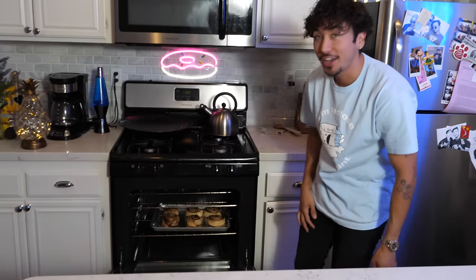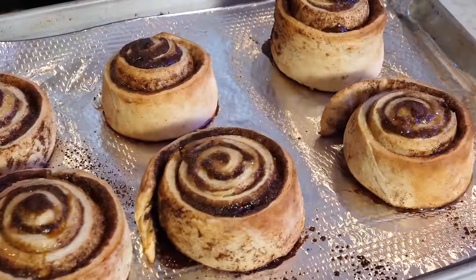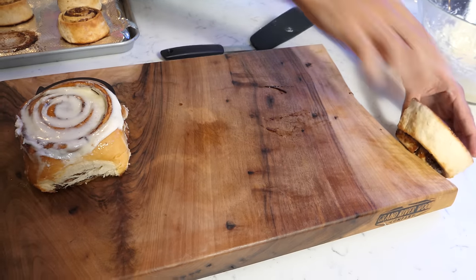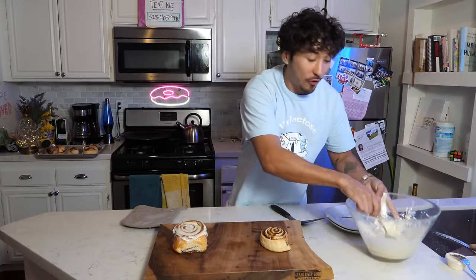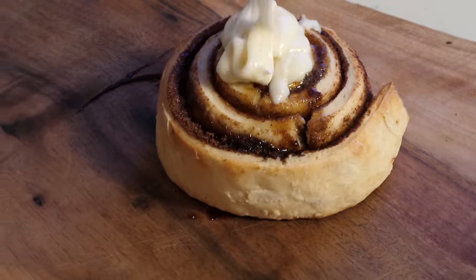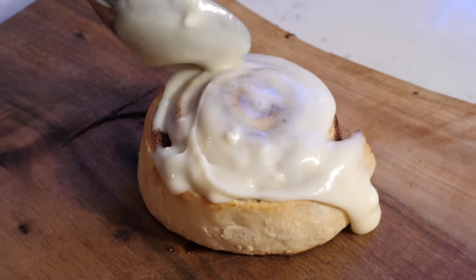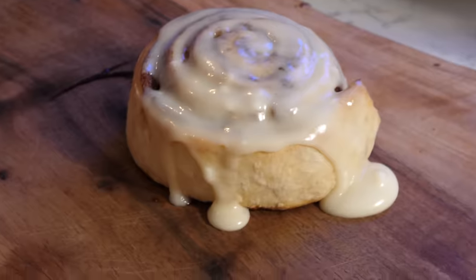Oh my god, these look incredible. The cinnamon brown sugar that is popping out of these looks better than you could find at Cinnabon. These things look incredible — this one is perfect. So before we plate these and compare the two, we got to add our frosting on top. I'm just going to get a spoonful and drizzle it on top, spread that around, let it drip off. It looks absolutely incredible, and as the frosting sits on it, it starts to look even better.